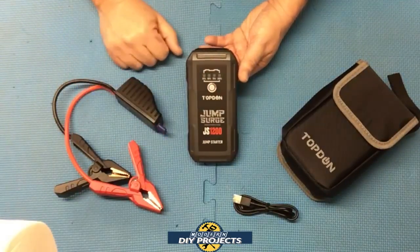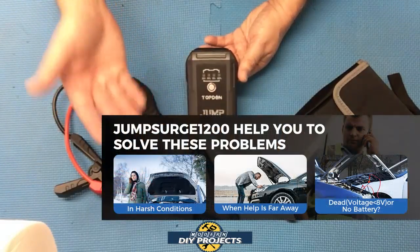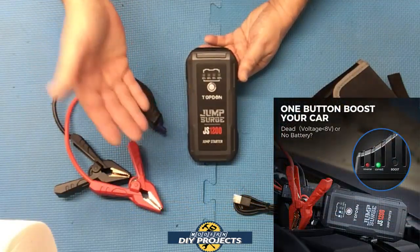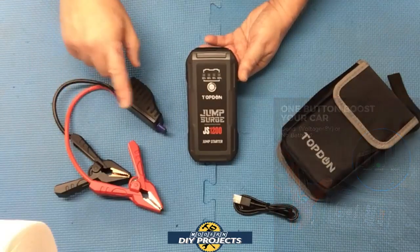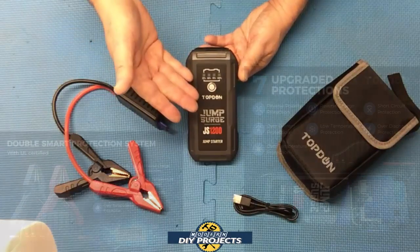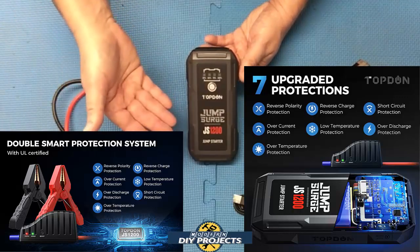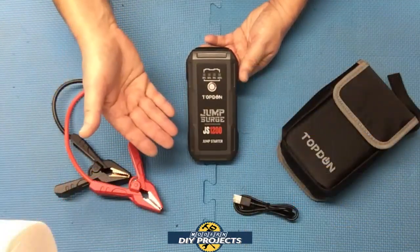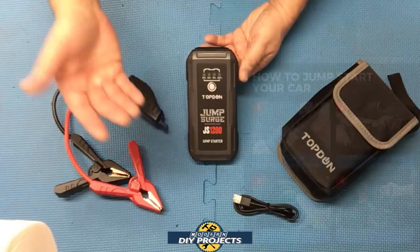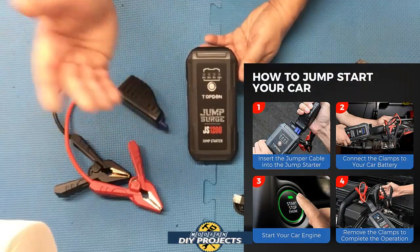Regardless of how cold or hot it is, this unit will get you out of a bind. It's good for emergency use, outdoor use, off-roading, breakdowns — just about anything. You can even jump start dead vehicles with no batteries in them using the boost mode, which I'll show later. This unit also comes with seven built-in protections: reverse polarity, short circuit, over temperature, low temperature, over charging, reverse charging, and over current. It can jump start cars, trucks, SUVs, boats, ATVs, tractors, snowmobiles — anything with a 12-volt system.